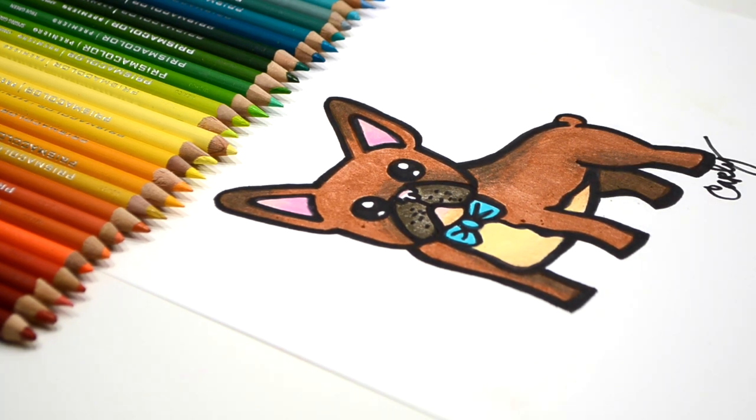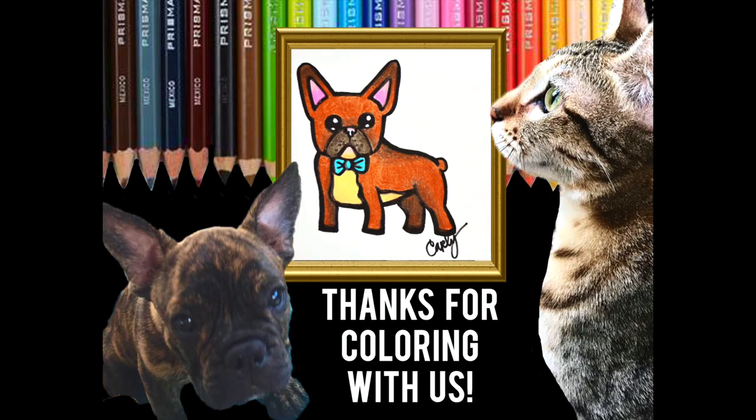Wow, it looks amazing. Can't wait to give this to Lincoln, my friend's French Bulldog. My friend is going to love it and Lincoln will too. Wow Carly, Cupcake loves your artwork. Bye! Yay!